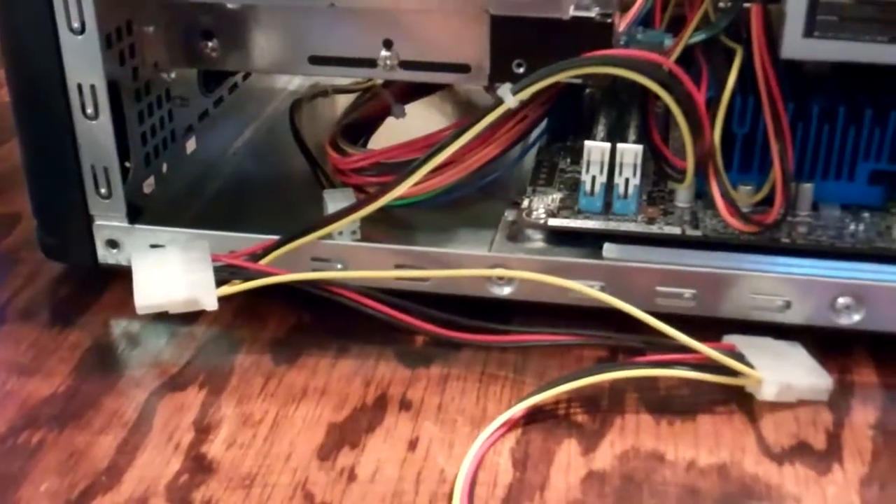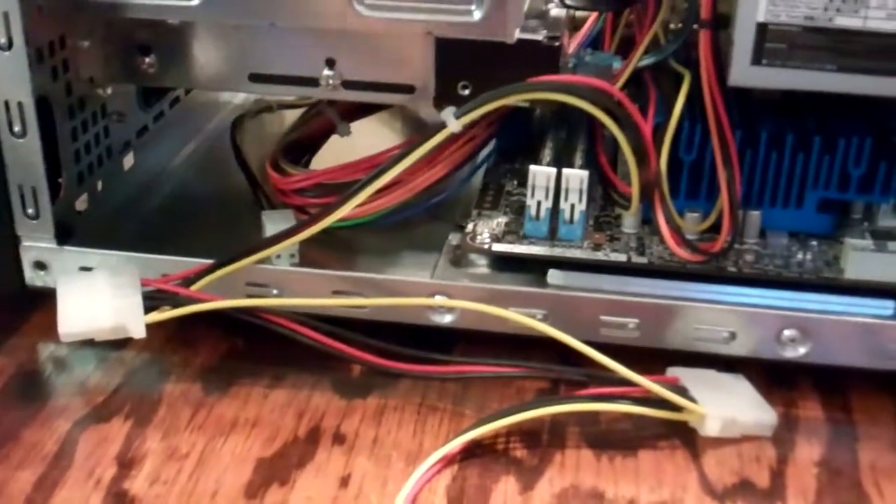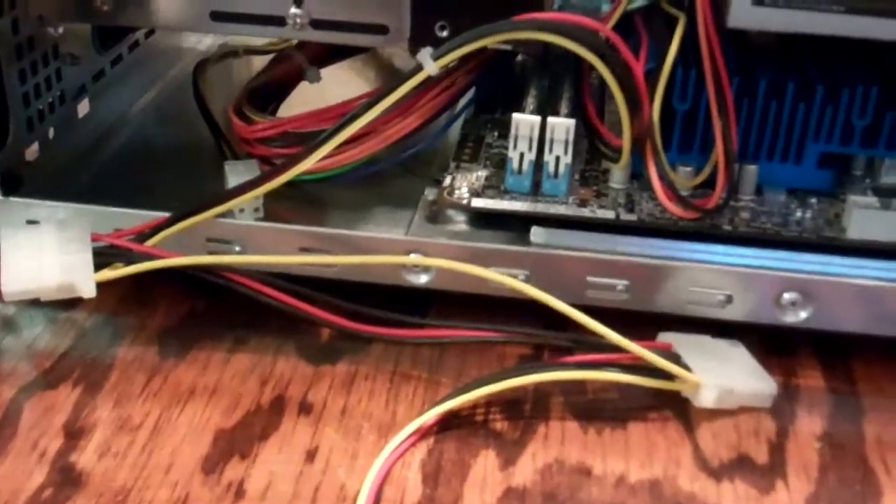This is a computer mod I'm working on. I want to add a second hard drive to this mini ITX computer. It's probably going to end up in Mexico in our boutique, and it's only got room for one hard drive right here — there's no place to mount a second one. So I'm going to make my own little hard drive mount.